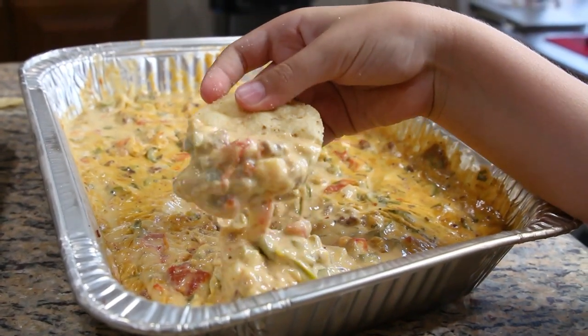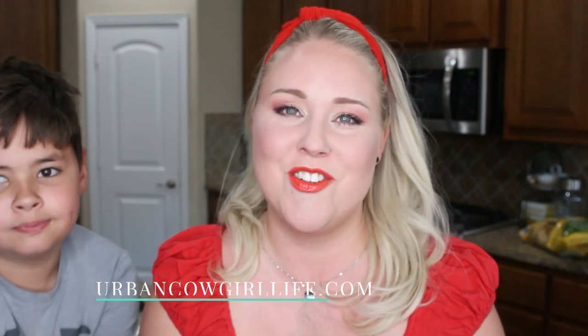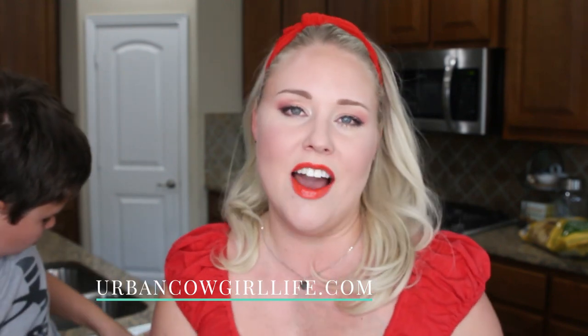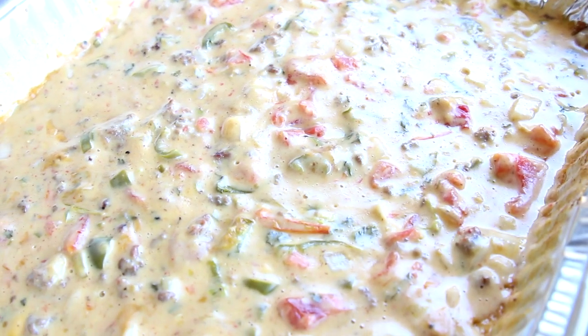If you want to do this with your very own family, the recipes are right below and there's also a printable and tons more recipes on urbancowgirllife.com. I love making queso — we live in Dallas, I'm the urban cowgirl, and I have 1500 different quesos, each one better than the next! If you like this recipe, please give us a thumbs up and if you have a question just leave it right below and I'll answer.